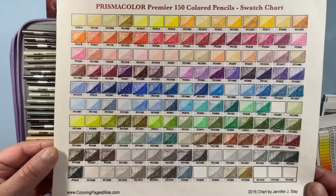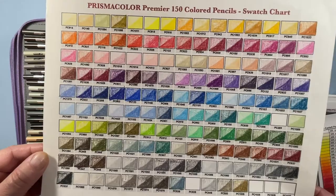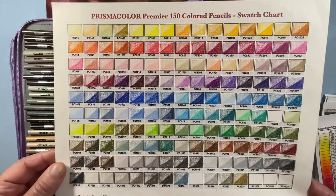I'm much better at swatch charts now, but I don't like swatching. I do it because I have to have a swatch chart — I can't live without one — but it's not my favorite process, so they're sloppy and quick. Anyway, these are my Prismacolors and I use them a lot, as do most people.